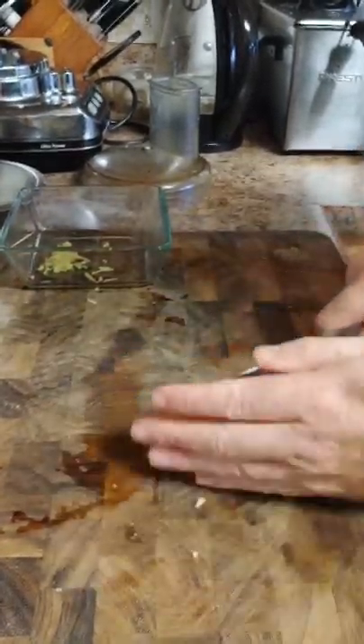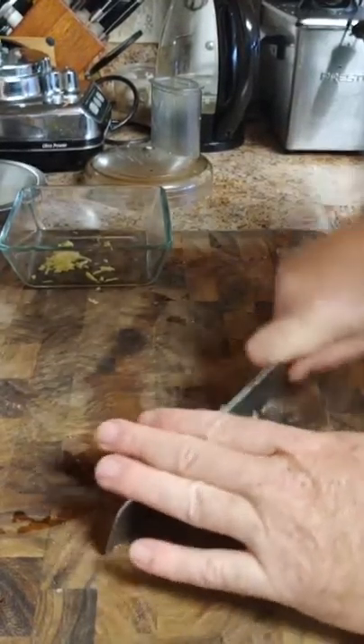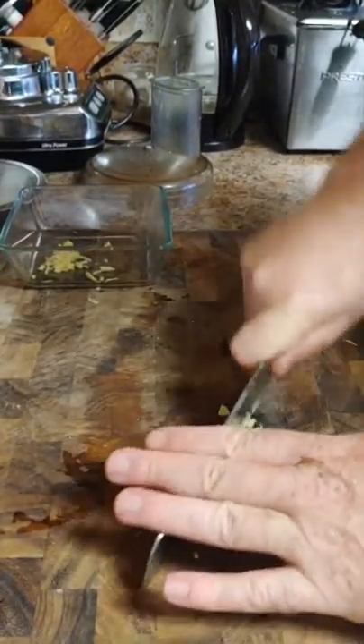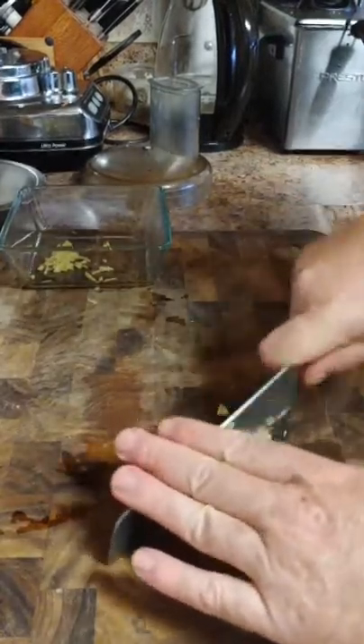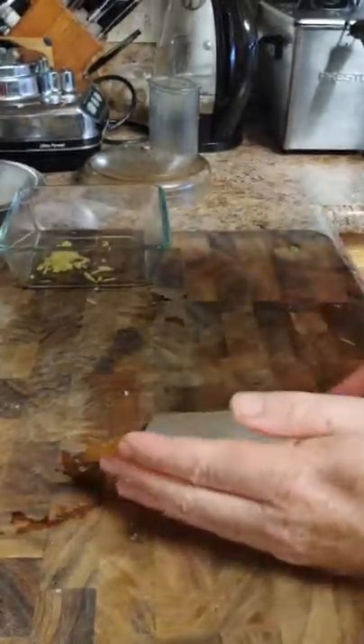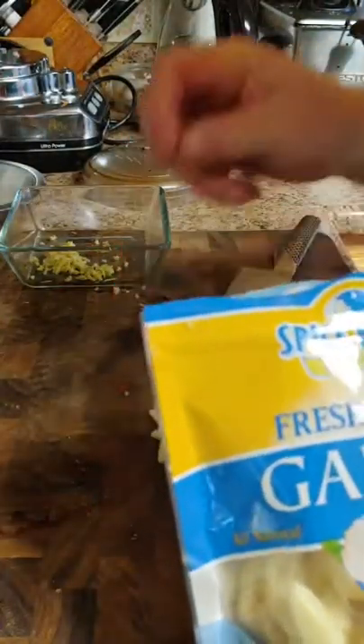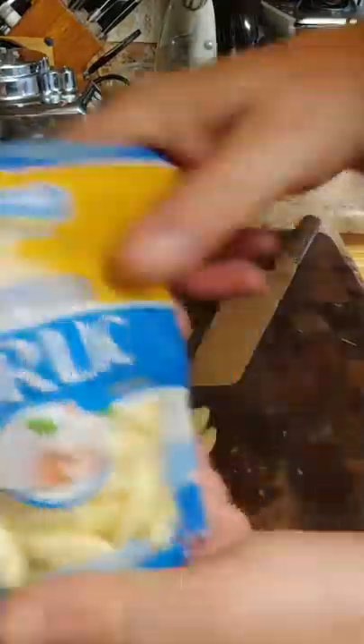If you're cutting ginger and you've never cut it before, it is very fibrous and not the easiest to cut. You want to have a nice sharp knife, and after you cut the ginger, I would say resharpen the knife. It is a very fibrous component. I'm going to use a little bit of garlic here as well.